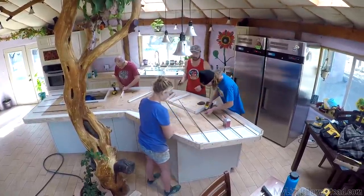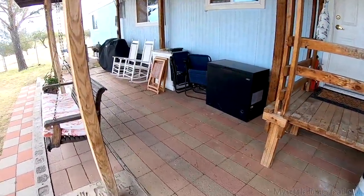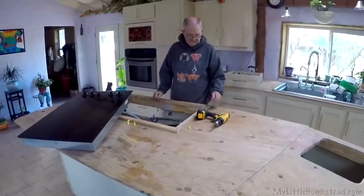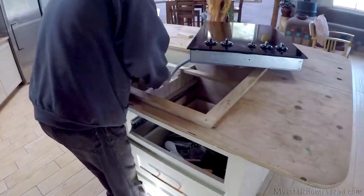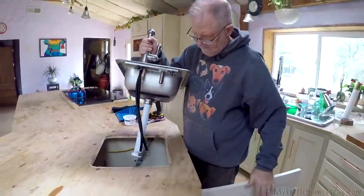This week we get started on the concrete countertops in our earth bag kitchen, and Garen and Ellie redesign and reorganize their front porch. We're prepping the kitchen today to get ready for the countertop, which means we have to remove the stove top and the sink so we can go ahead and get the countertops ready to pour concrete.